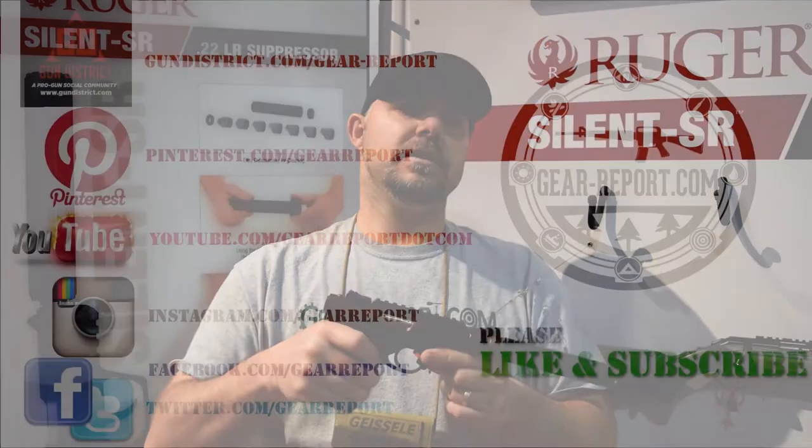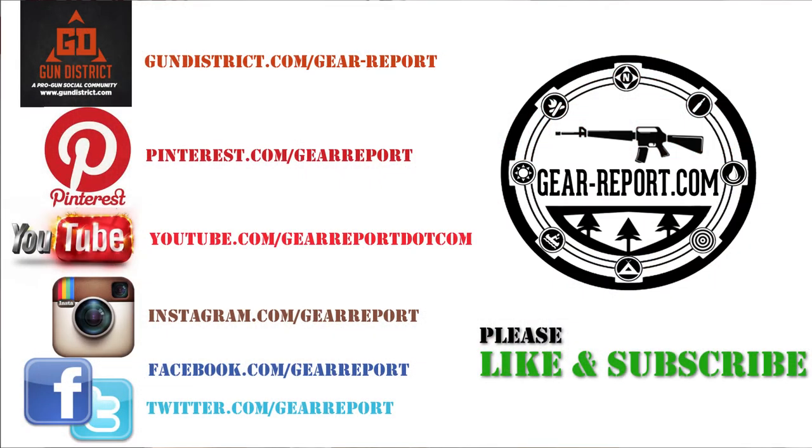Guys, this is JJ at GearReport.com, SHOT Show 2017, at the Ruger booth. Don't forget to like us, share our site, check us out on Facebook and YouTube, give us a thumbs up. We'll see you guys at the range.